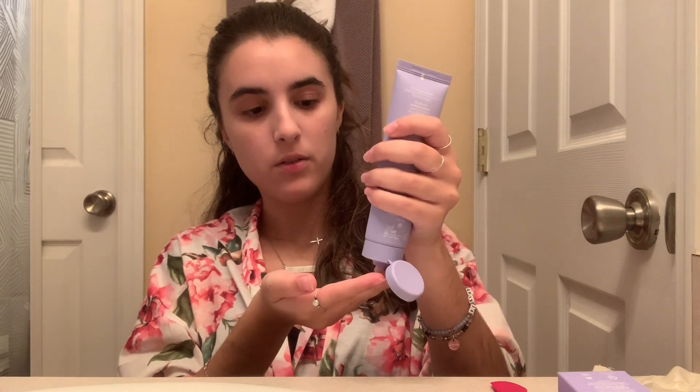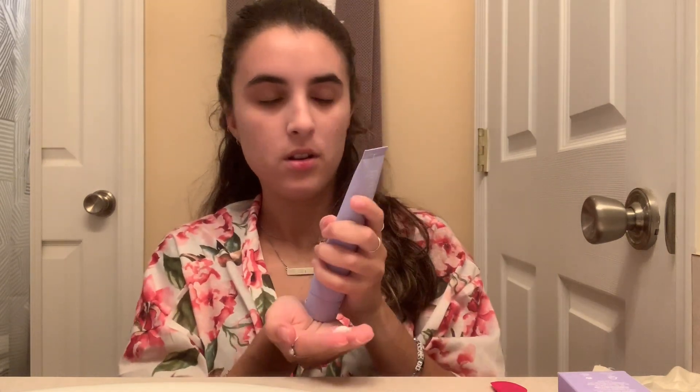We're going to start off with face wash, so I'm going to be using the Clean Magic face wash. Inside the box it says 'living is changing, don't be afraid to grow.' It comes out in this little squeeze bottle and we're going to squeeze a little bit out and wash our face.